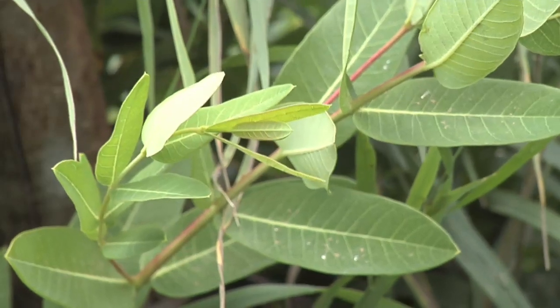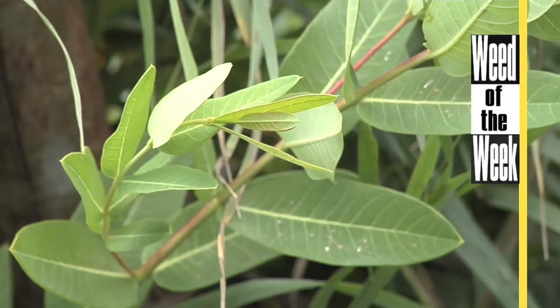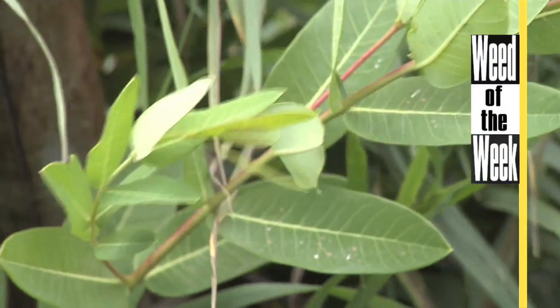One thing you might see if you're out soil sampling anywhere is our Weed of the Week. We'll show you how to take care of this tough weed later in the show.